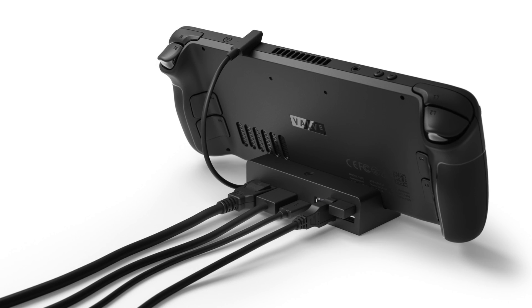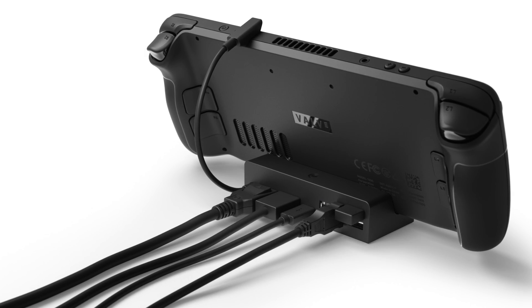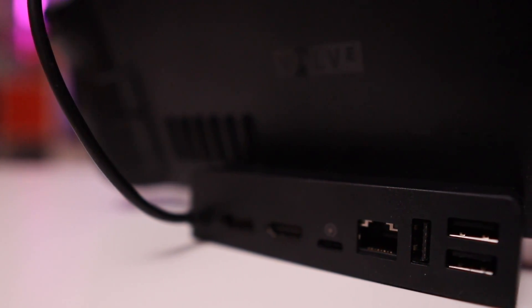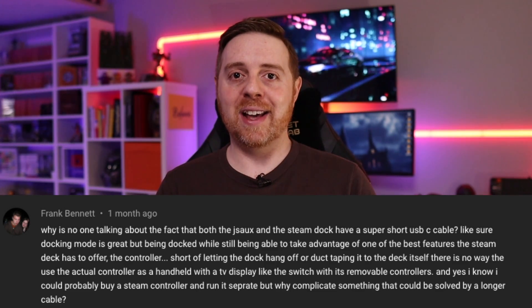From the HD60S Plus, I have an HDMI cable going from its input to the output on the official Steam Deck dock. I'd love to try some third-party docks at some point, but for now I'm using Valve's official offering and it's been performing great. The dock is connected to the Steam Deck, with one small tweak thanks to a commenter on this channel — Frank Bennett — who noted on my dock review that he wished it had a longer cable.